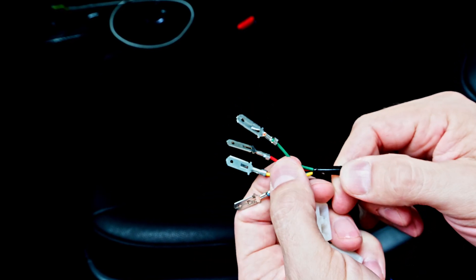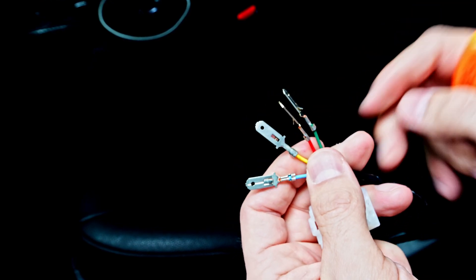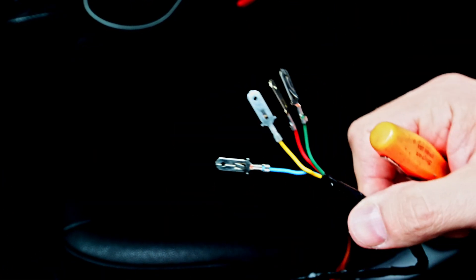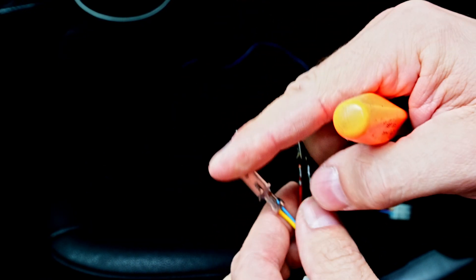We're going to look at some basics of repinning a connector. This is essentially how almost every single automotive connector is built, even though this is a bit of a simplified one. I have a custom harness here that I'm wiring in for an air compressor, and I need to build the connector. So let's look at the principles behind building and repinning connectors.